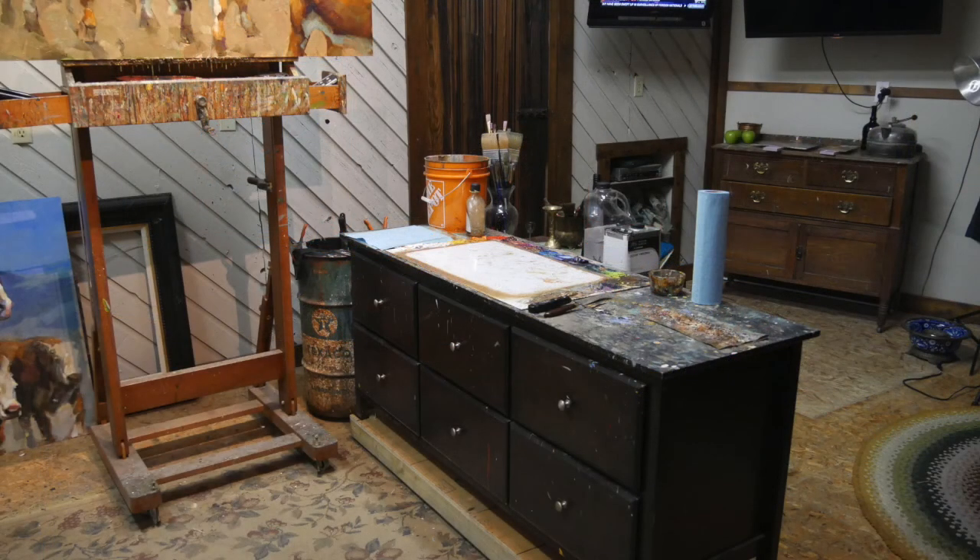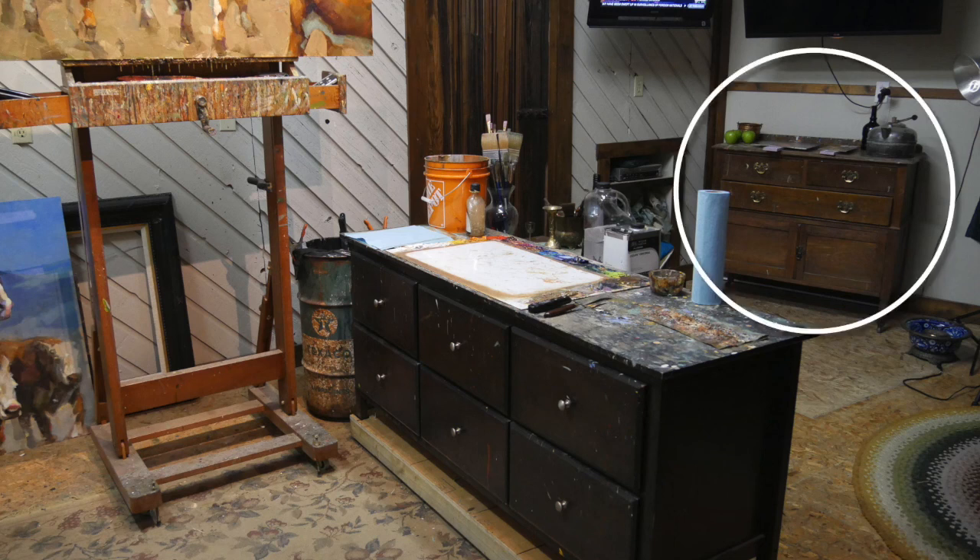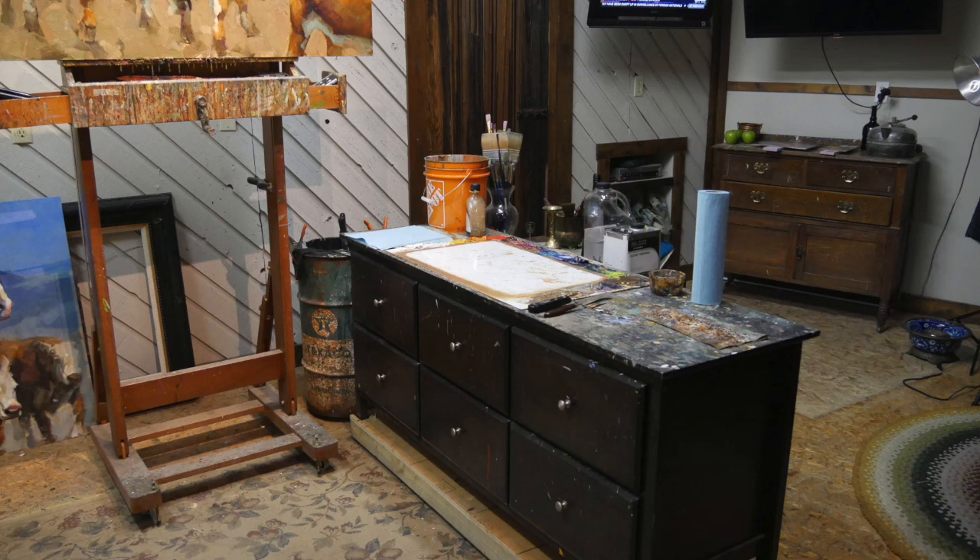Just a quick look at my setup here — you can see my palette table is off to the side and my easel is in front. The palette table is on wheels so I can move it around, as is the easel. Sometimes when I'm painting still life, which I usually do on that table to the right and behind there, I can move everything around so I'm facing the still life.